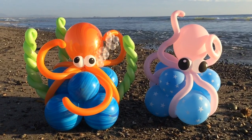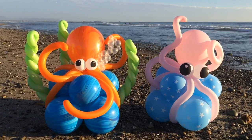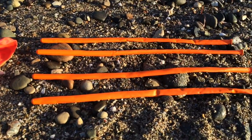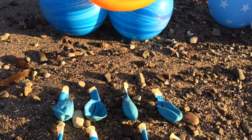Hi, this is Sage, the Balloon Sage, and I'm here on this beautiful beach to present my highly requested Octopus Balloon Centerpiece. The octopus itself is formed from an orange-red agate round balloon and four orange twisting balloons, while the base is comprised of eight of these vibrant blue agate rounds that are ideal as a visual representation of the waters that the sublime cephalopod calls home.